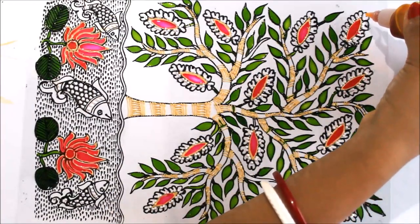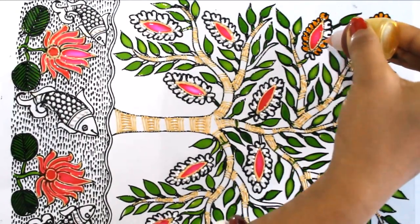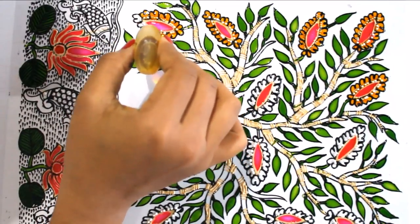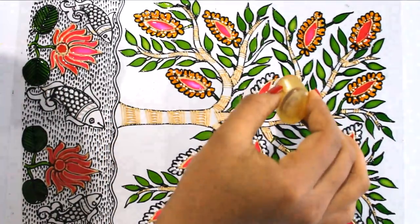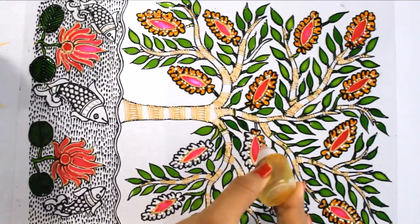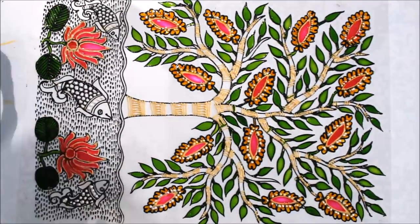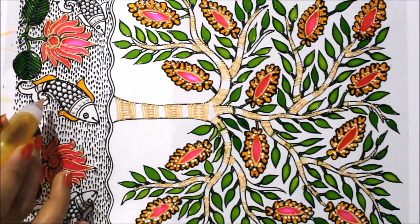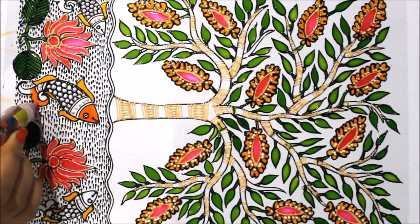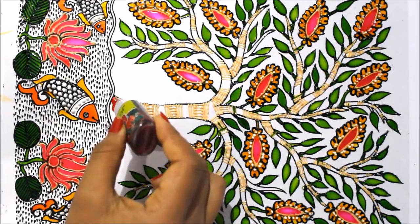Now I'm going to use yellow color for the flowers. For the fish fins I'm also going to color them yellow. For the head and the tail I'm going to use orange color. And now for the tree I'm going to use red color and cover it totally using red.